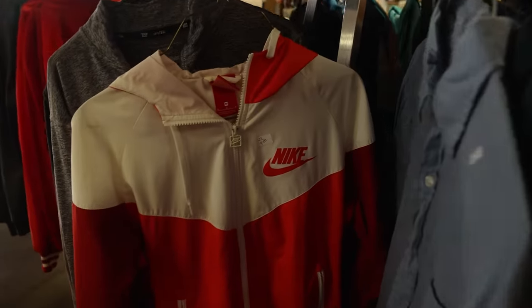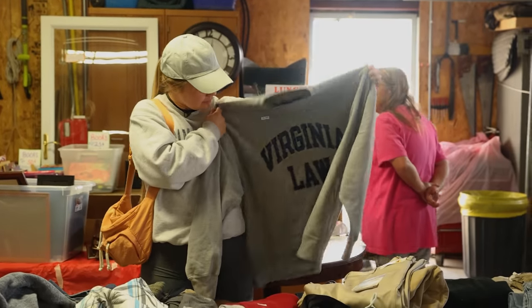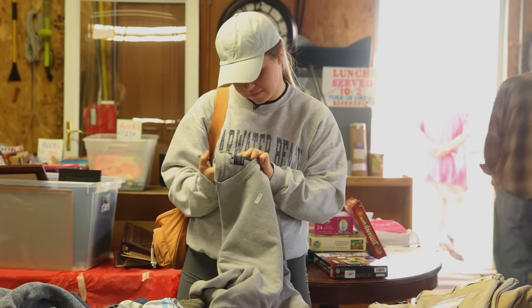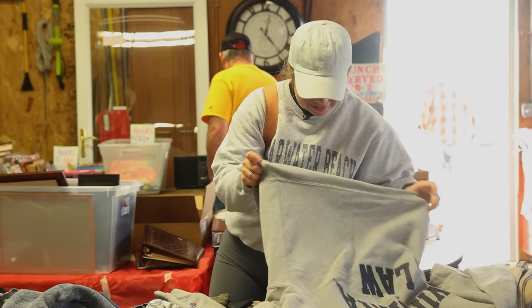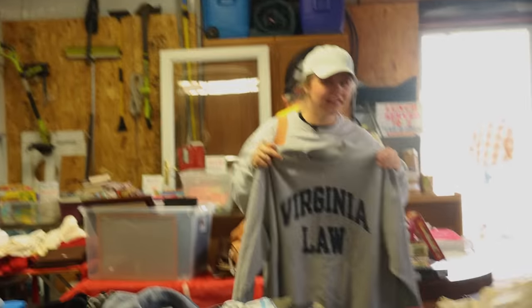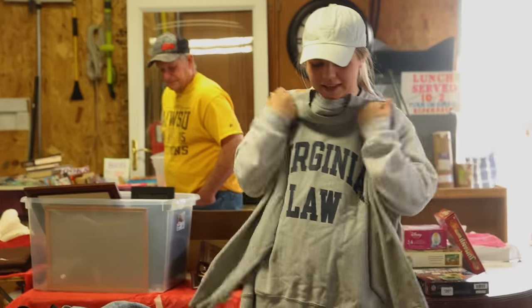I watched too much thrifting content — I feel like this would be worth something. It's only $4 and it's heavy. It's Champion. But will I actually go on eBay? Honestly, it's like a comfy piece. I could see some girl using that as a home outfit.